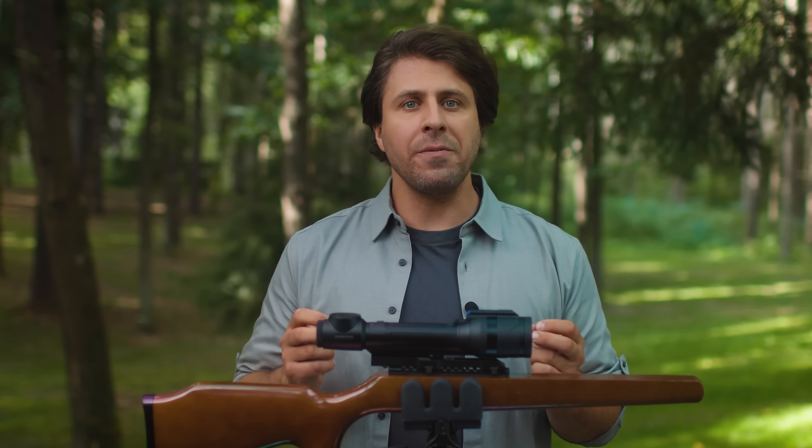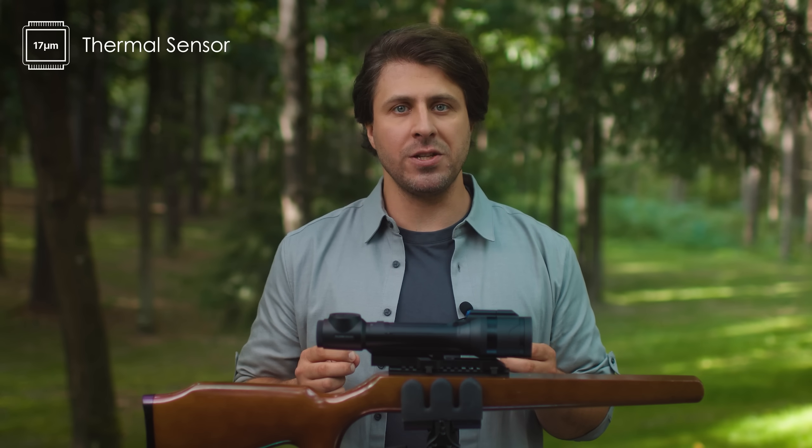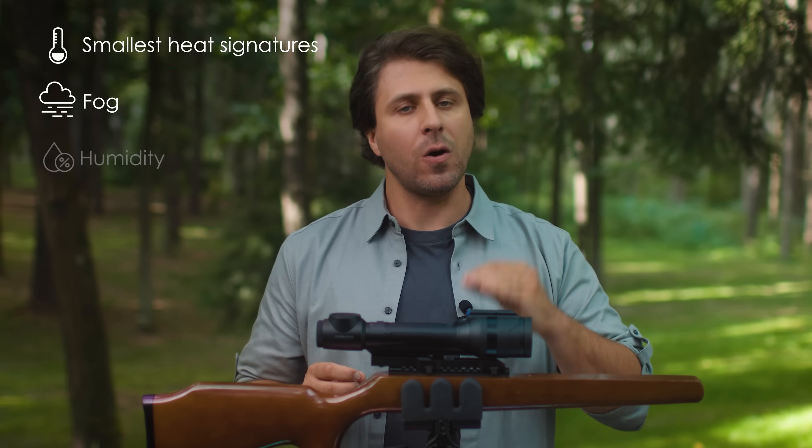This riflescope will be perfect for those who often find themselves hunting in poor conditions. When the humidity is high, some thermal imagers can struggle to distinguish temperature differences clearly. But that's not a problem when you have a 70 micron pixel pitch sensor — it's able to capture the smallest heat signatures and cut through any fog or humidity.